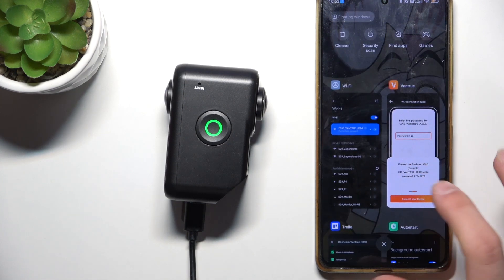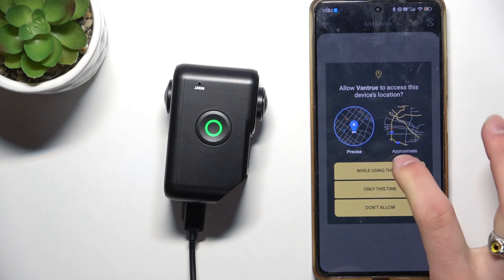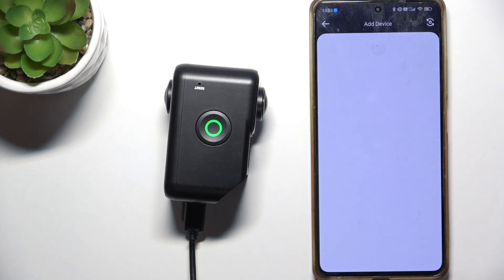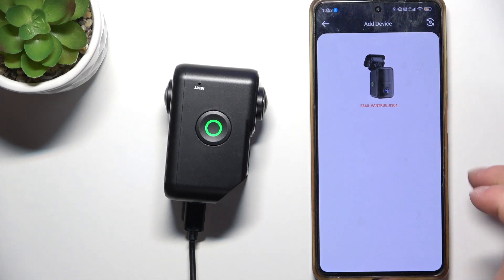It's connected. Now click Connect Your Device and select Yes to allow while using the app. It will show no internet connection — that's normal.